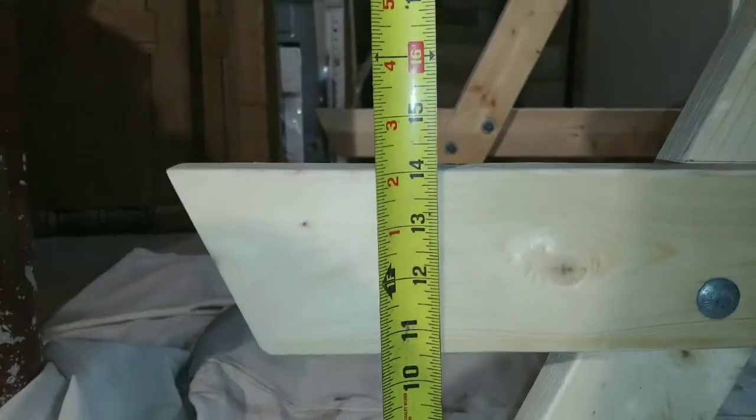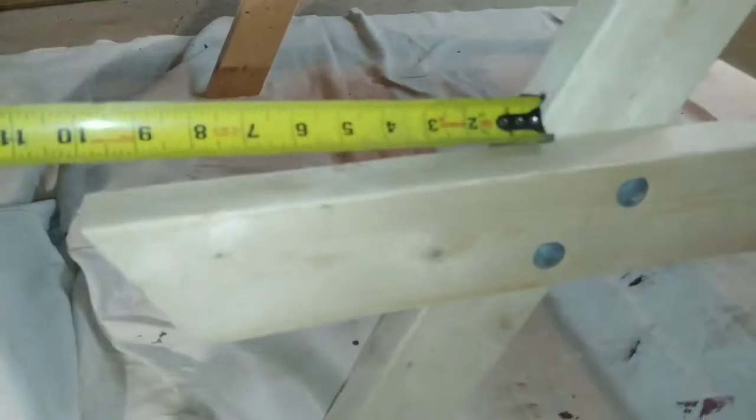The center support is 35 and a half inches. The pipe off the ground I made 14 inches, so you've got plenty of room. This is 10 inches of clearance.